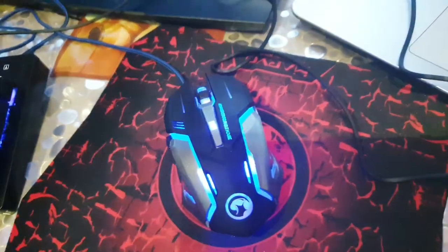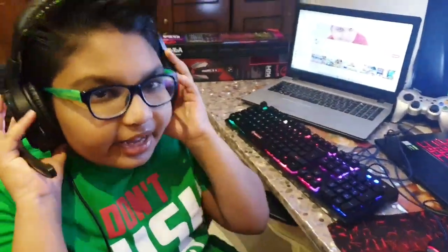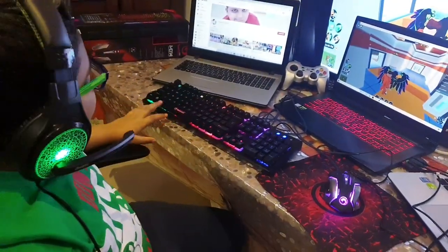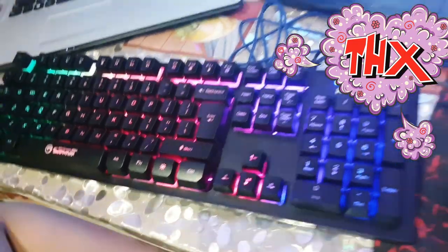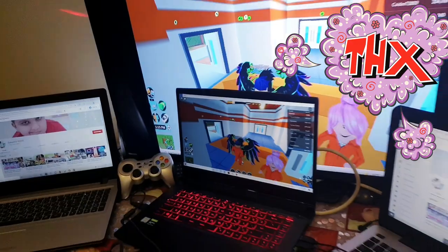I'm more used to the arrow keys. My keyboard, mouse, and headset are actually cooler. Thank you guys for watching my gaming headset, keyboard, and mouse video. The game I'm playing is Jailbreak right now. See you next time — bye bye! Also if you want to join me, my username in Roblox is just 'somehow'. Bye bye, see you next time!